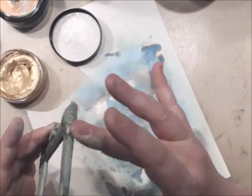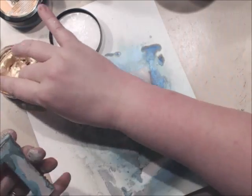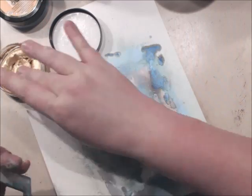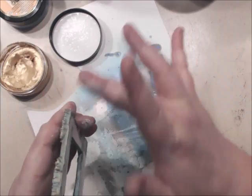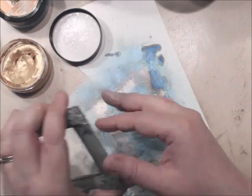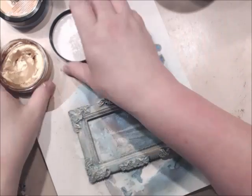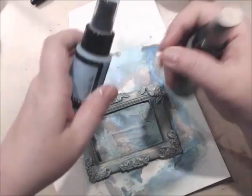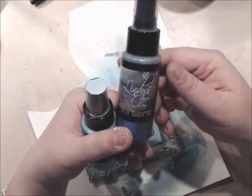It makes it look like a gilded, semi-gilded piece. Don't forget to do the sides. I'm not worried about the back because I'm going to be covering it. Now look at it — isn't that gorgeous? Three products made it look like a gilded vintage frame. That is Lindy's Tiffany Blue, their Starburst Mist, and Lindy's Moon Shadow Mist Buccaneer Bay Blue.